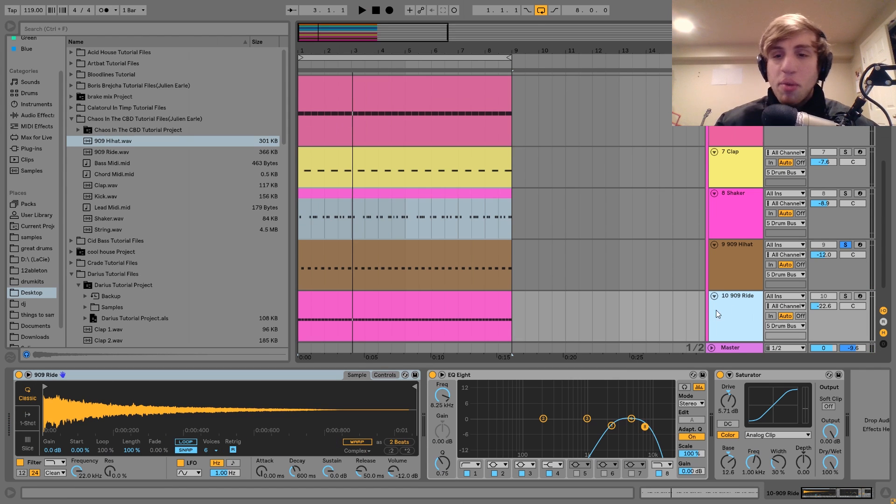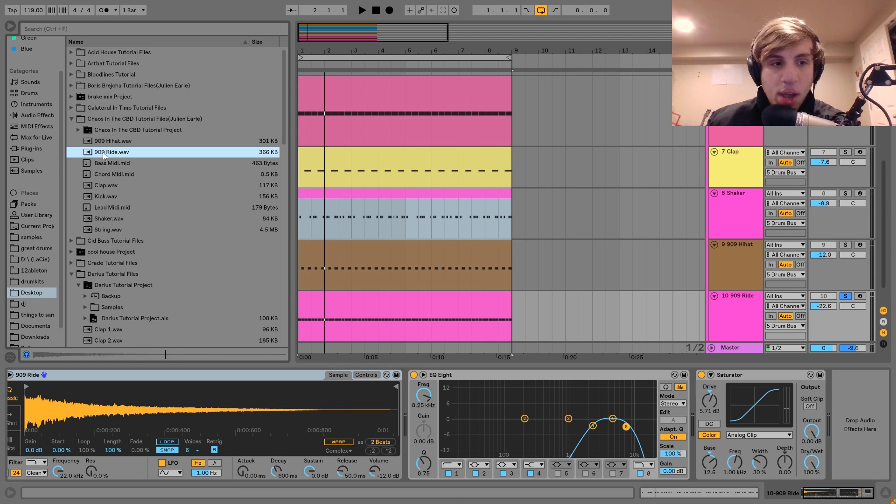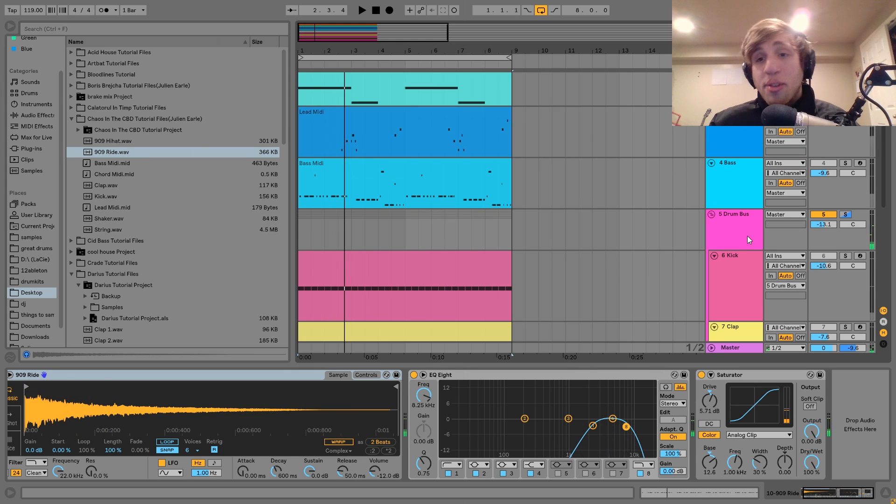The last drum we have is this 909 ride. Something I hear a lot in this music is just a 909 ride from a 909 drum machine. I just have it going through a bit of processing for more texture — first an EQ8, because the original sample has a lot of nasty low-end and really sharp high-end, so I've dialed those two things back. Then we just have a bit of saturation with the drive up and the bass frequency up a little bit.